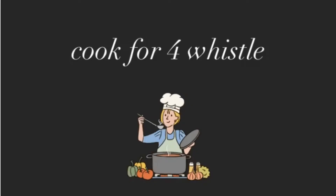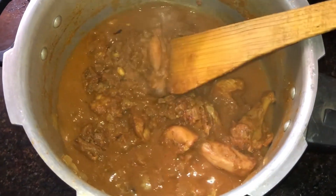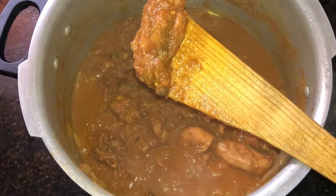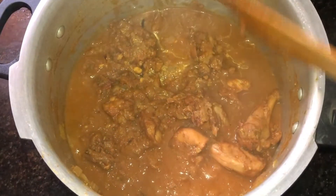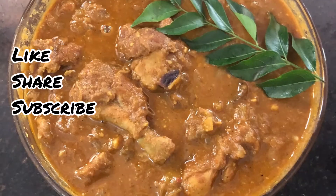This is a broiler chicken — it's ready to make a Kaju Chicken. If you want to try the recipe, please share in the comments. Subscribe to my channel. Thank you.